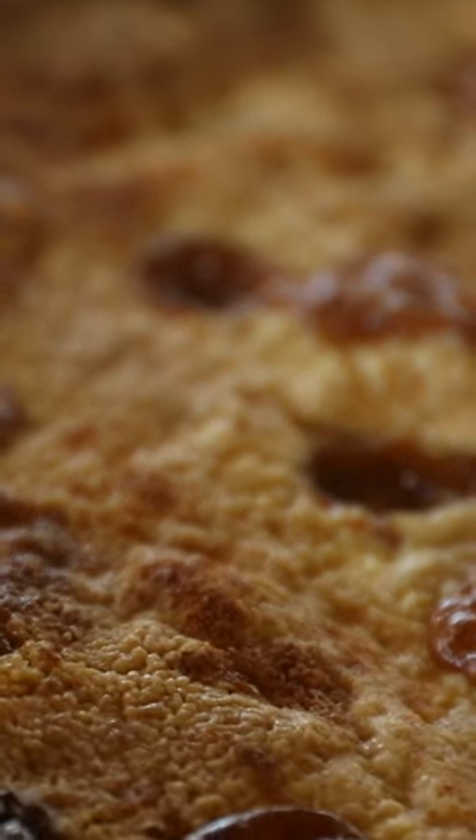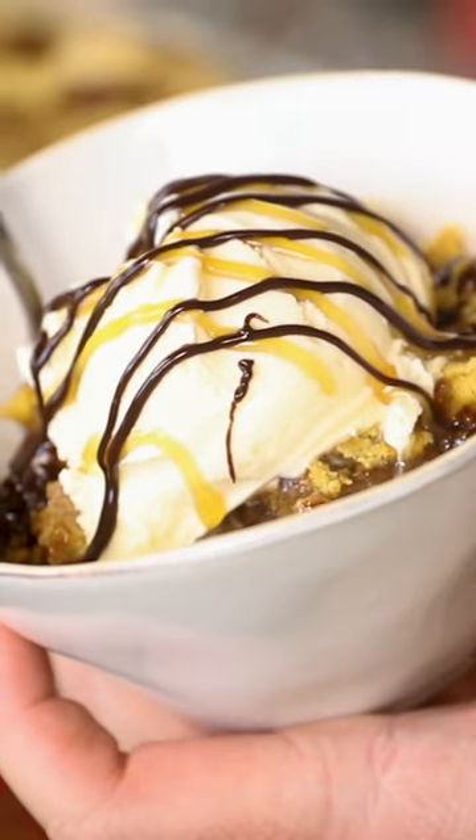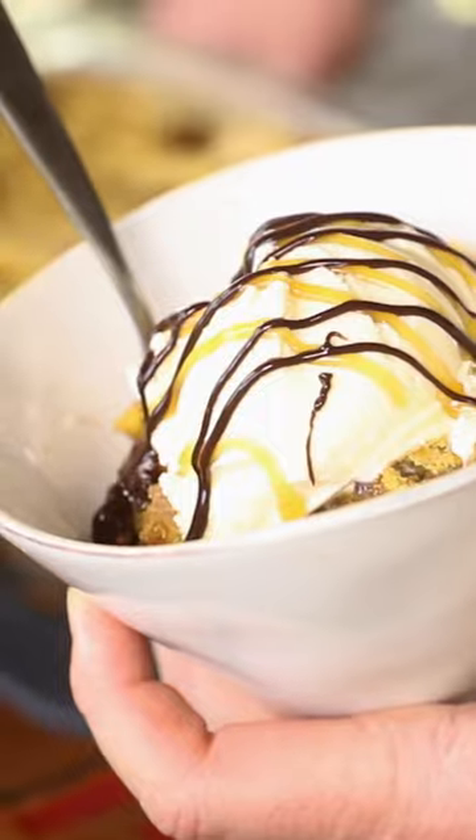If you want something really easy this fall to please your guests at a holiday meal and you're not looking to spend a lot of time in the kitchen, this right here is a recipe that I guarantee your kids will love, your parents will love, everybody's going to love it.